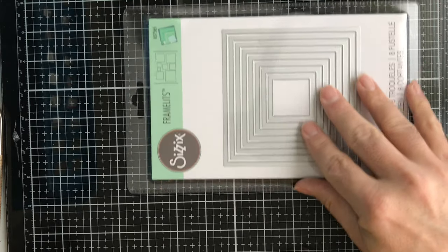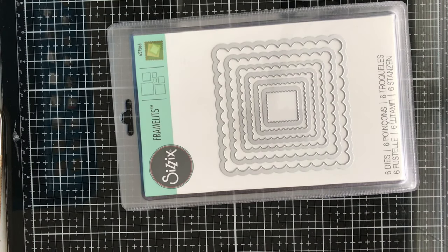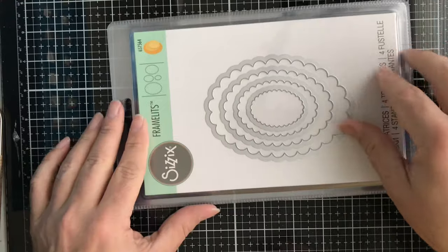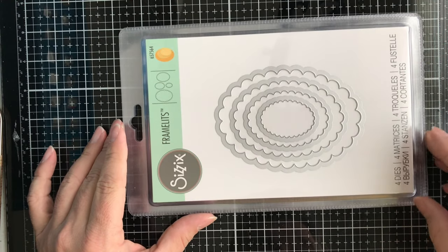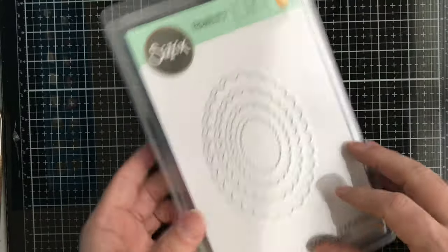Next up we have some Framelit dies from Sizzix. The first one is Squares, then we have Scallop Squares, and then we have Scallop Ovals from Sizzix. Each one probably has between four and six dies.